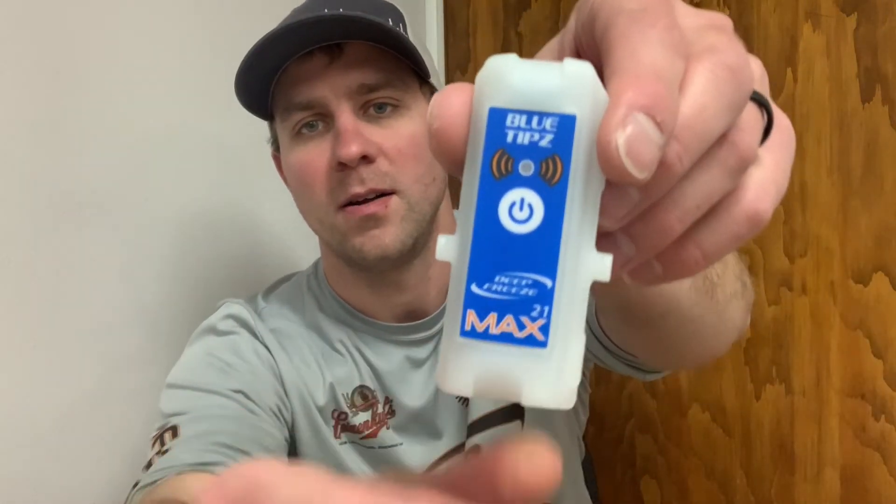Hey everybody, I'm back in my same corner again tonight. I'm going to urge you to check out the firmware upgrade on your Max 2021 transmitters. You'll know if you need to do it — if you click on the program button in the bottom of the Blue Tips app, as you go through that program process it will tell you if you need a firmware update on your transmitter.